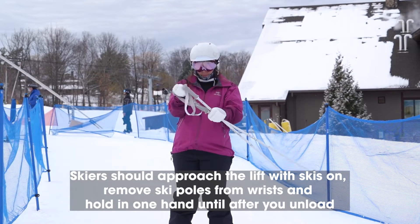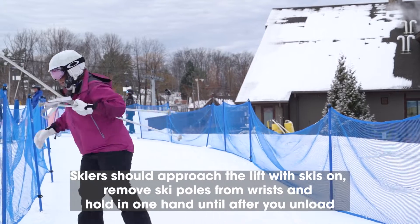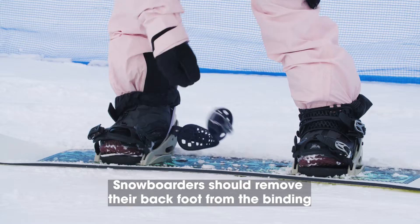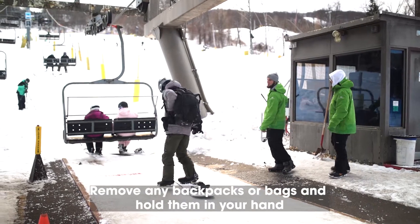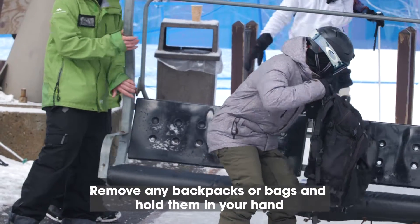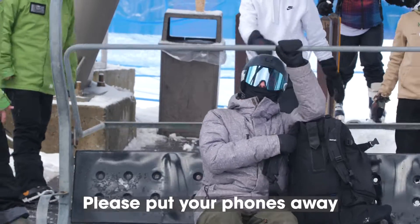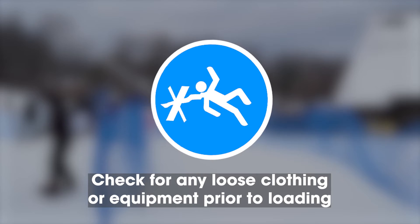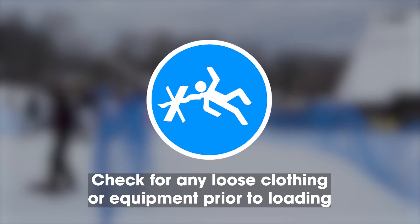Please remove ski poles from your wrists and hold them in one hand until after you unload at the top. Snowboarders should remove their back foot from the binding. For safety reasons, please remove any backpacks or bags and hold them in your hand. Please make sure your phones are tucked away safely. Check for any loose clothing or equipment prior to loading.